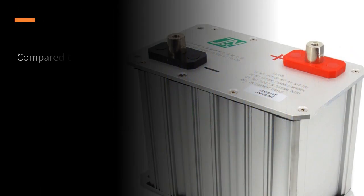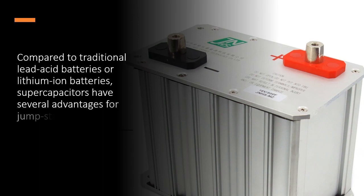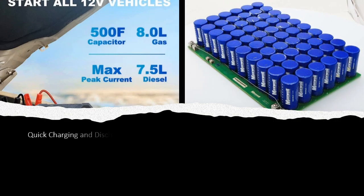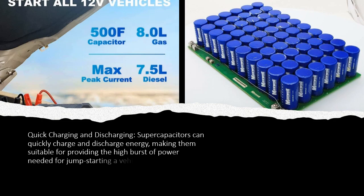Compared to traditional lead-acid batteries or lithium-ion batteries, supercapacitors have several advantages for jump starting purposes. Quick charging and discharging: supercapacitors can quickly charge and discharge energy, making them suitable for providing the high burst of power needed for jump starting a vehicle.